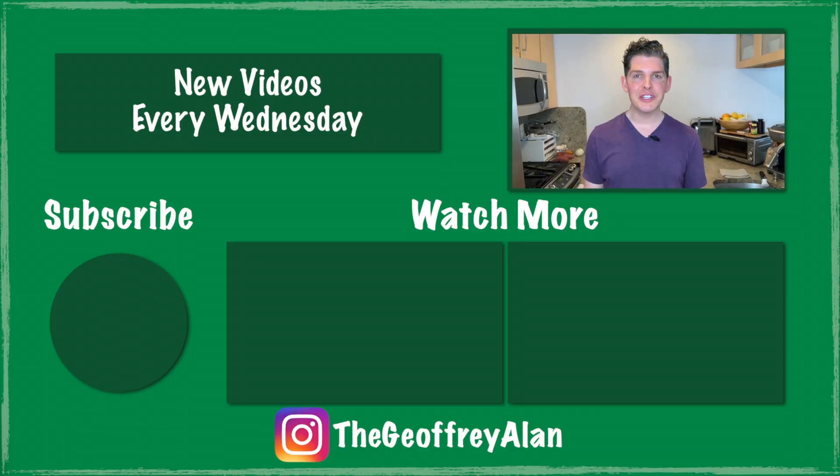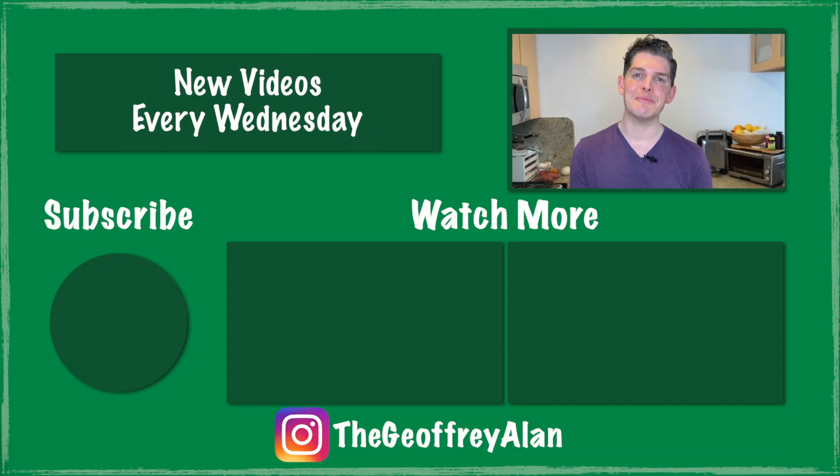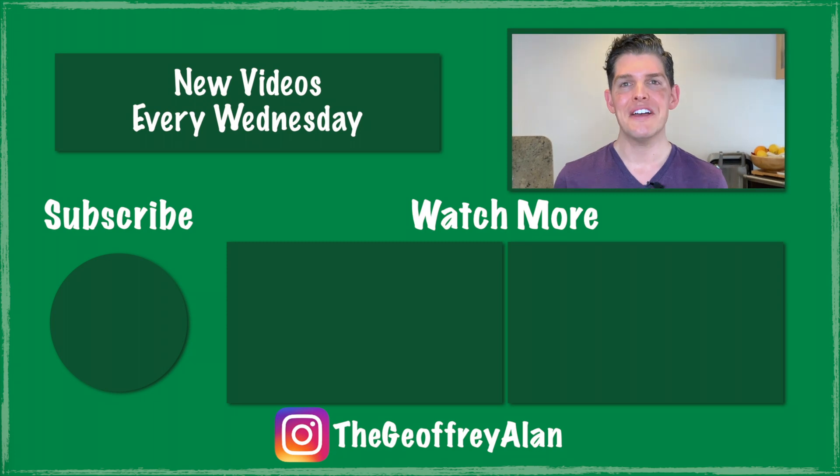I would definitely recommend that you give this one a try. I really hope you enjoyed this week's video — if you did, please be sure to give me a big thumbs up and click subscribe. Thank you so much for watching. I'll see you next week.